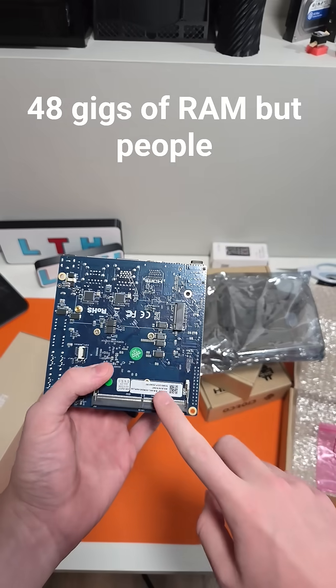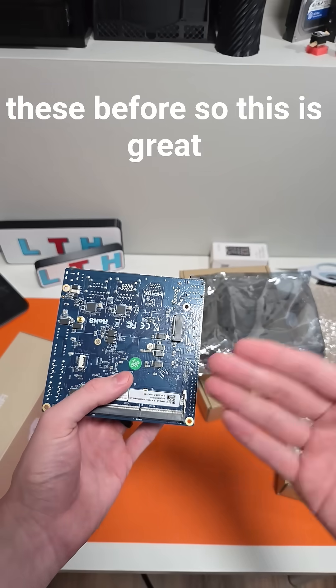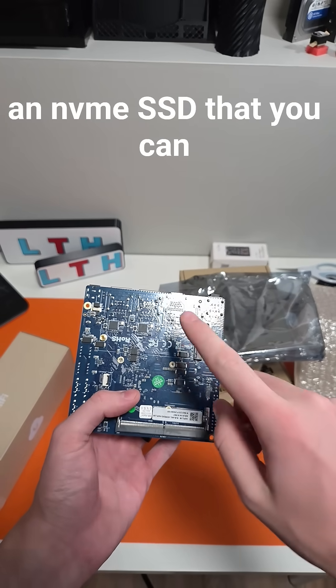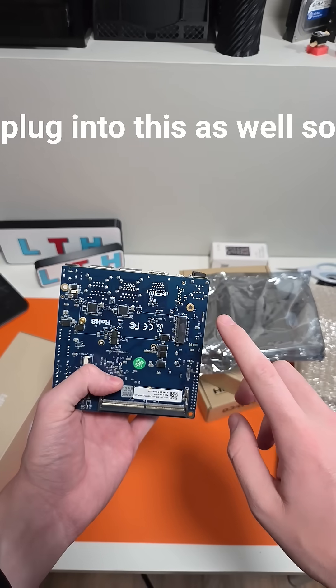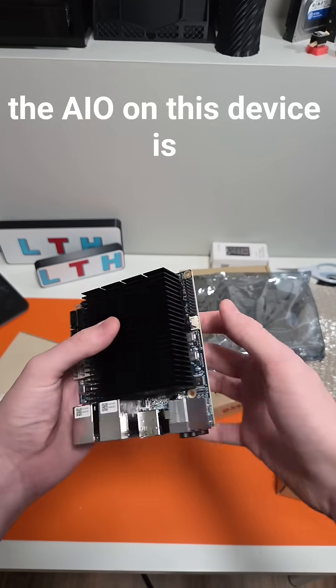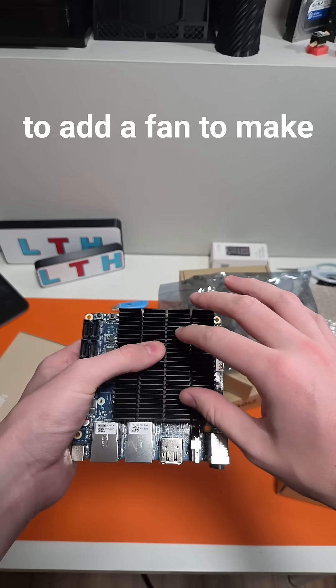It has great upgrade ability, as well as an NVMe SSD slot. The all-in-one capability on this device is insane. It also has GPIO and a fan header if you'd like to add active cooling — and they have those fans available on their website as well.